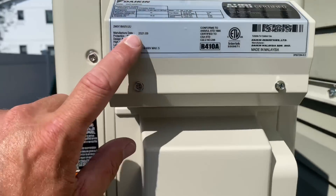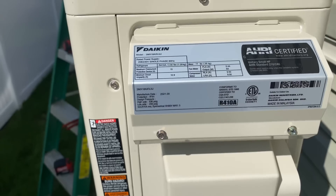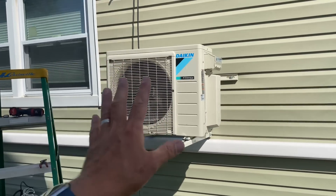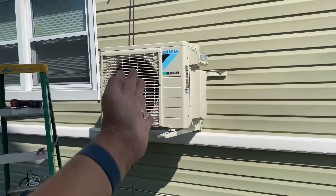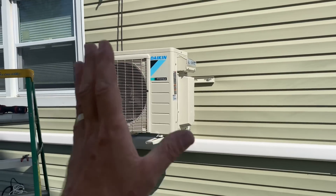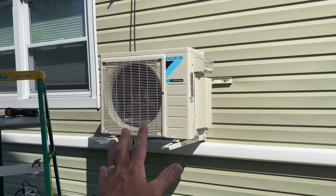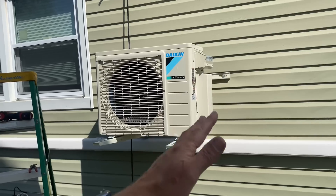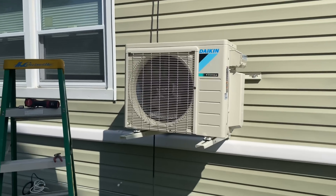The model number is the 2MX18 — an 18,000 BTU dual zone unit. Unfortunately, even though Daikin has a huge manufacturing facility in Texas, this is still manufactured in Malaysia. Daikin is the world's largest HVAC manufacturer by volume, and they're taking the lead with R-32 refrigerant — though that's currently only for single zone systems. This unit still uses R-410A, which is quote-unquote ozone friendly when it actually isn't.